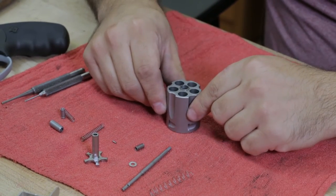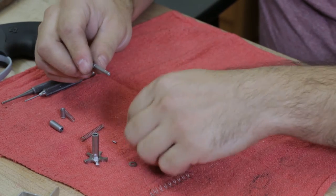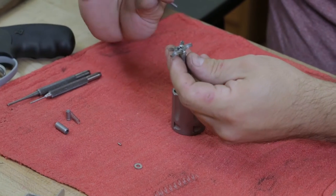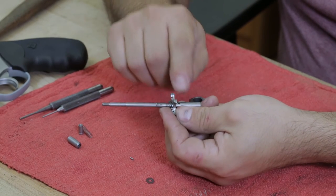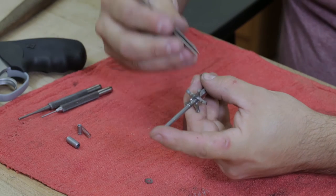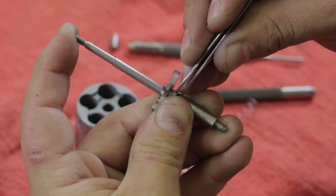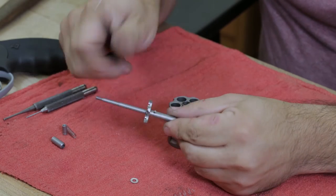To put the cylinder back together, you can use the ejector rod as an assembly tool. What you're going to do is put the bushing first onto the rod, then the spring, and put them into the ejector. You're going to line up the holes in the ejector to the holes in the bushing, and then with a pair of fine tweezers or pliers, after you have the holes lined up, you're going to take the assembly pin and hold those two pieces together.